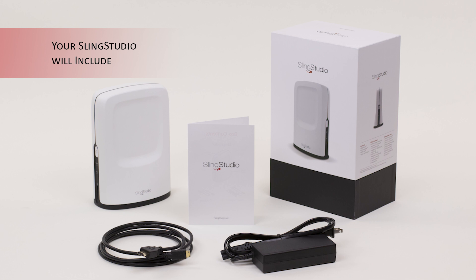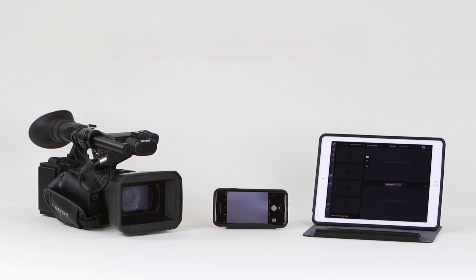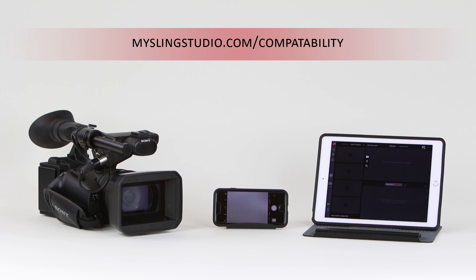Your SlingStudio packaging includes a SlingStudio unit, the quick start guide, a power supply, and a mini HDMI to standard HDMI cable. You'll also need a compatible iPad and video recording devices. Be sure to check myslingstudio.com compatibility for updates to our compatible devices.